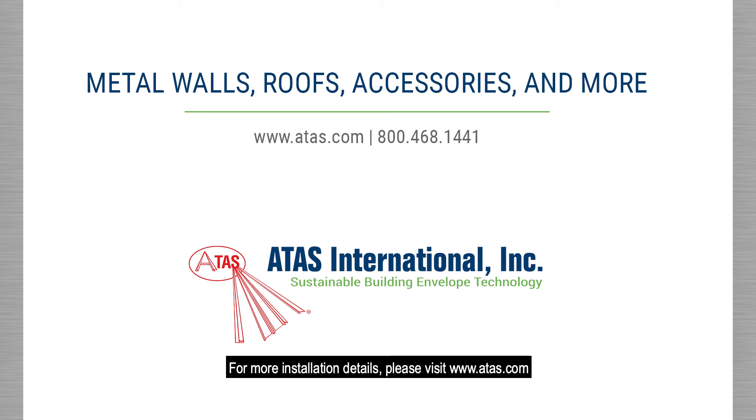For more installation details, please visit www.ataz.com.